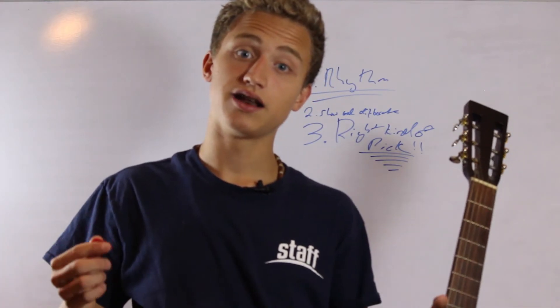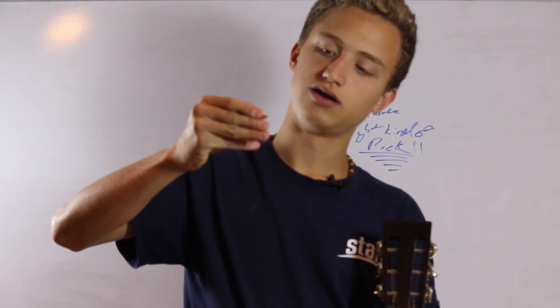With the thin pick you really get a nice and consistent sound. There might be a little bit of buzz from the string because the pick is so thin and it's kind of snapping back. But it's much better than using a traditional pick.